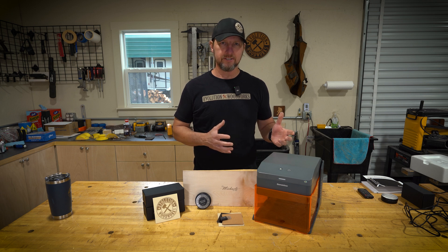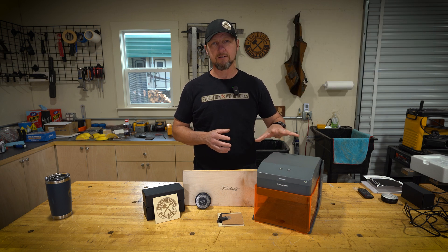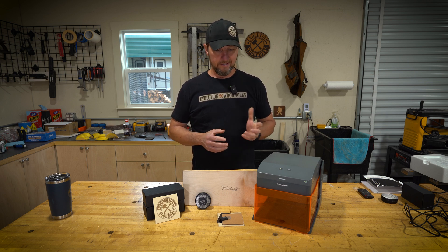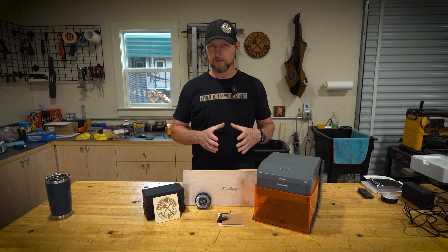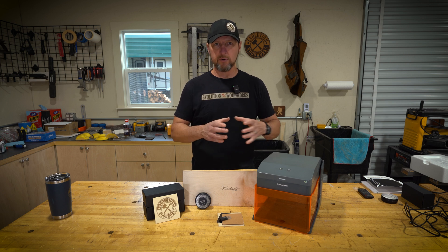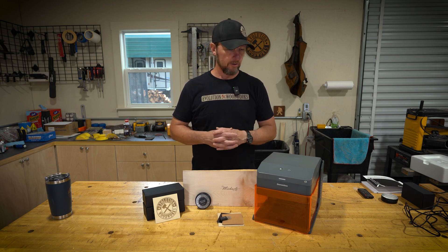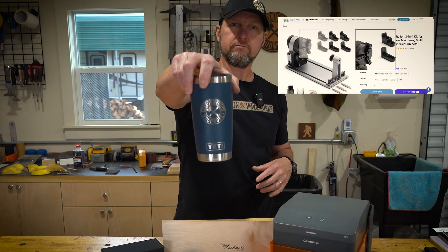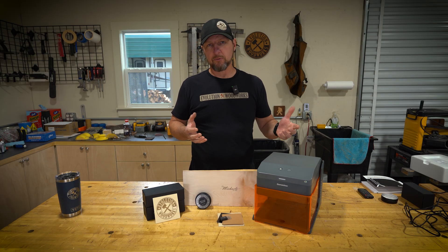I think you'd want to add some of the accessories. The smoke purifier would definitely help pull fumes out if you're using this in a house or at a fair where people are going to notice the smell — I would definitely get the smoke purifier for it. The camera system would also help; I did struggle to get things lined up at the beginning, and looking down from the inside you'd get a better idea of where you are in relation to where the laser will start. The rotary would be nice too — you could do engraved tumblers, rolling pins, basically anything round you could put on the roller and engrave.